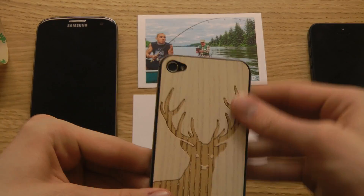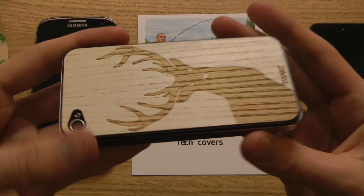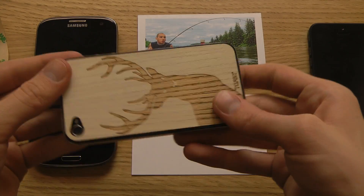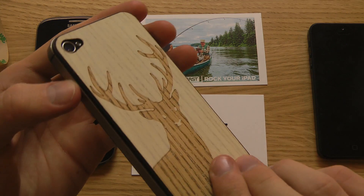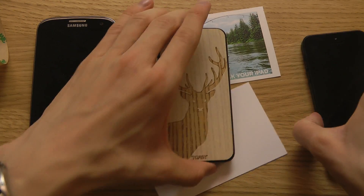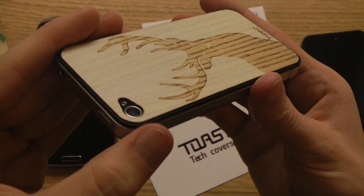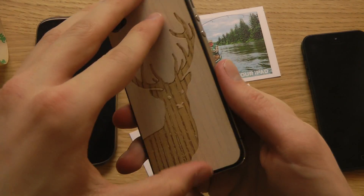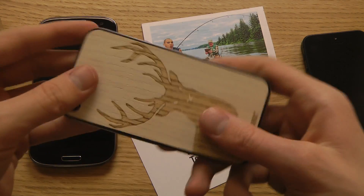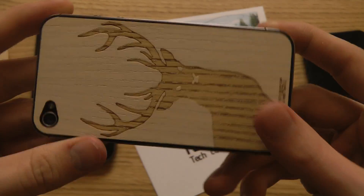Then you put it down. They do have other variants and other colors, and I think you can also customize and make your own wood cover on their website. Once you put it on, it's kind of hard to remove — you need to use a hair dryer. So this is definitely not a cover you should put on and then remove, because it's kind of hard. But if you want to remove it, you should be able to do it with a hair dryer.